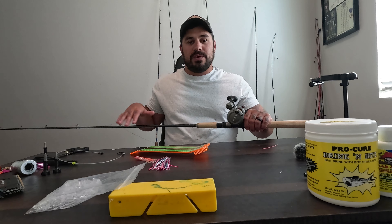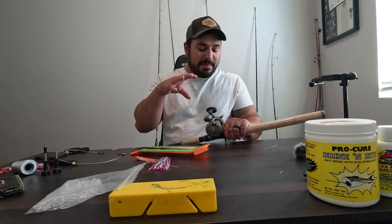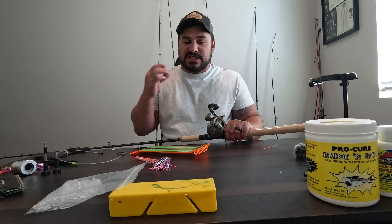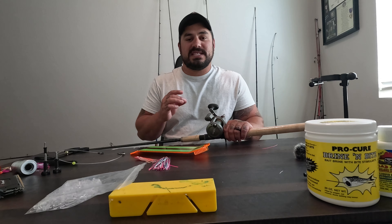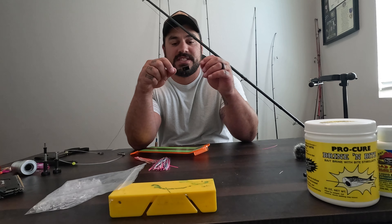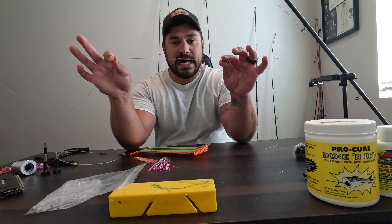For the line itself, I always run braid. I've been a braid guy for a long time, and I'm sure there are a lot of arguments on that. But in this video I'm going to talk about my braid — I'm using 50 pound SpiderWire braid. 50 pound is still a very thin diameter braid, and it's going to get the job done down there at buoy 10. Let's move down into the terminal tackle. As we move towards the business end, if you've ever seen any of my videos before, I like the VIP line locks.